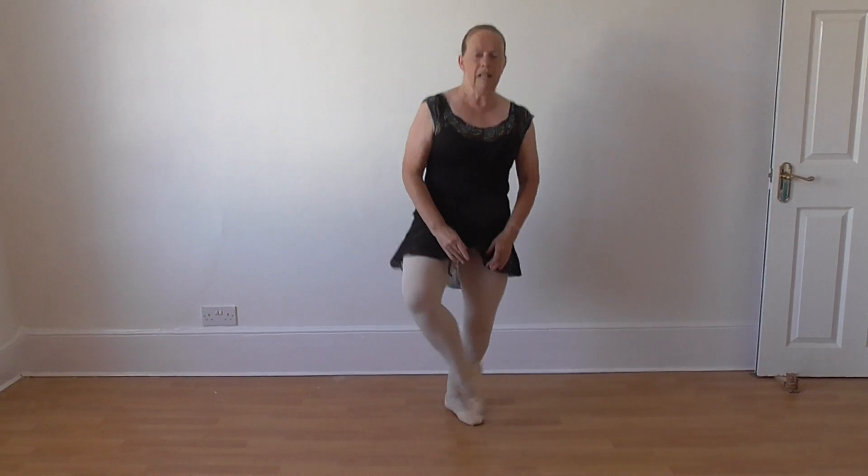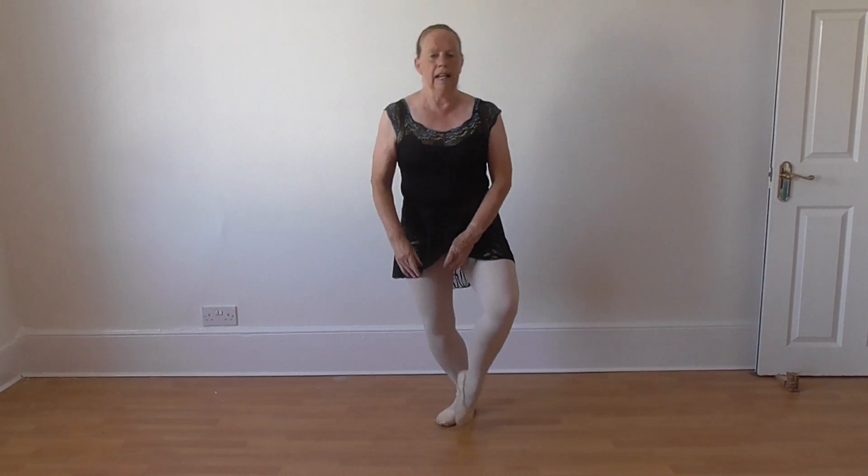Or you can do it devant. And one, and two. So that's an entrechat trois.